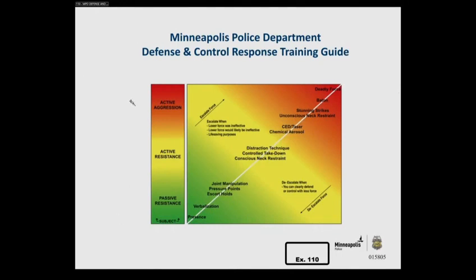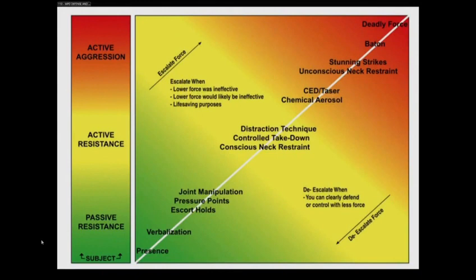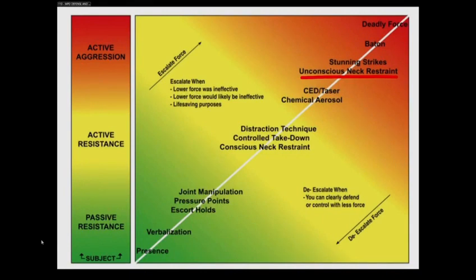If we could publish Exhibit 110 again and bring this specific topic back to the concept of proportionality — could you enlarge this please? An unconscious neck restraint is when the person would actually be rendered unconscious, correct? That's correct. And intentionally so? Yes sir. Could you please underline 'unconscious neck restraint' as you see it in this response and control guide? What level of subject activity would be required to use an unconscious neck restraint? According to this chart, it's in the red area, so it would be active aggression.